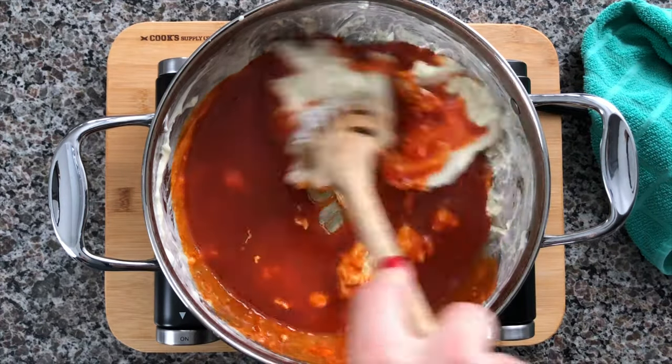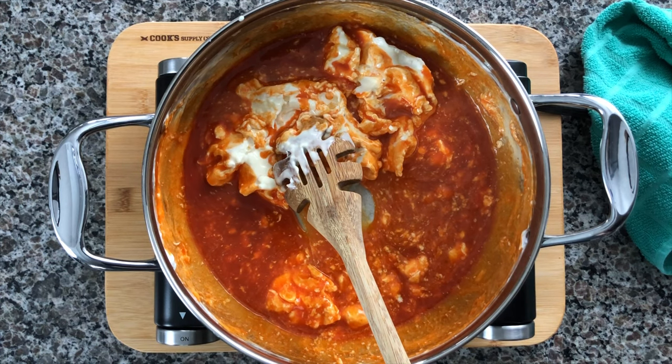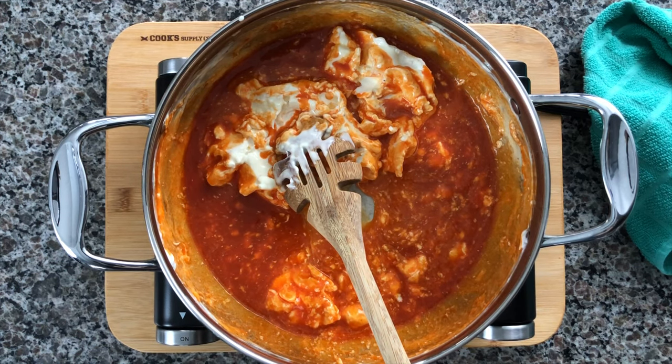As soon as that cream cheese starts to melt, go ahead and add in three quarters of a cup of hot buffalo sauce. If you like your dip to be a bit thicker in consistency, just use half a cup.